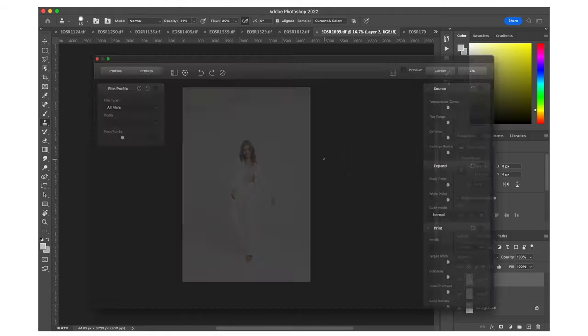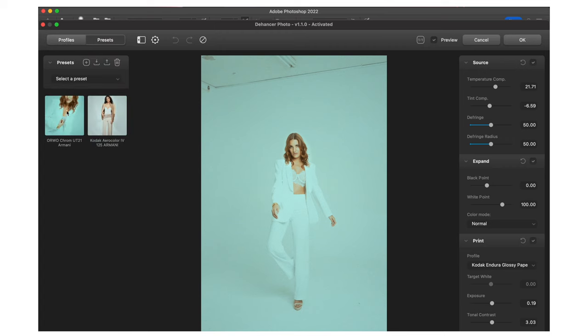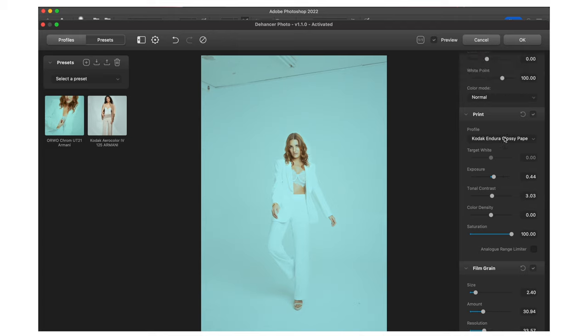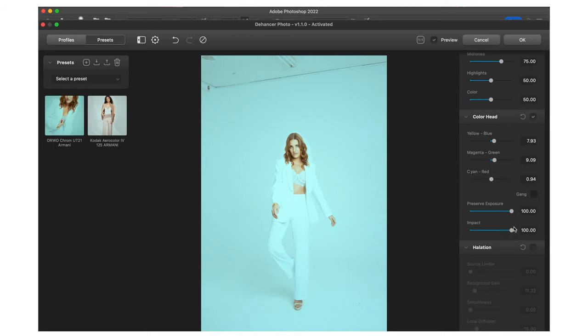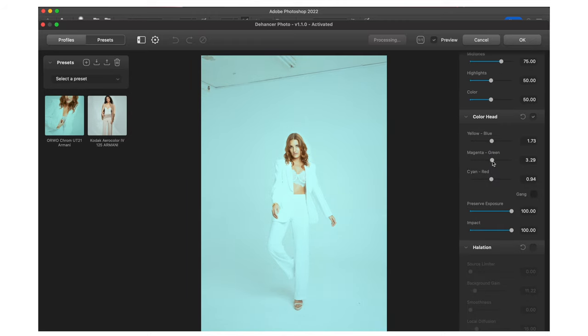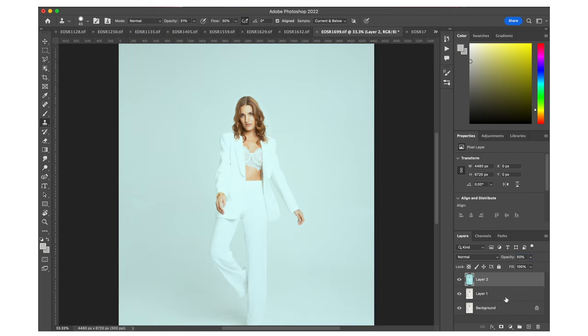Now we have another image here. We're going to go into Dehancer, click it on, and put the preset I just applied on this image. We'll go to my presets and put this preset on there — I think it looks pretty cool with this one. For some reason it got a little too green, so we're going to bring it down, bring the exposure up, and the black point up. I might also go in and mess with the blue. That looks pretty cool — tone it down and look how cool that is.